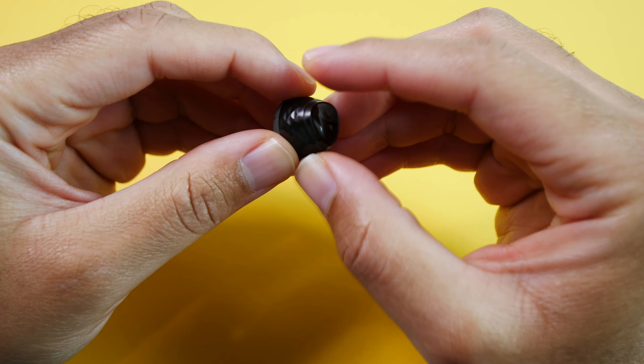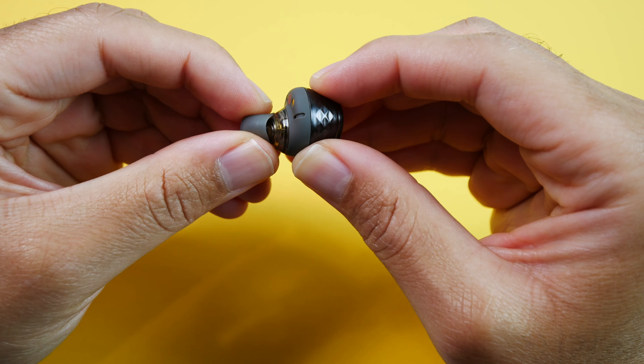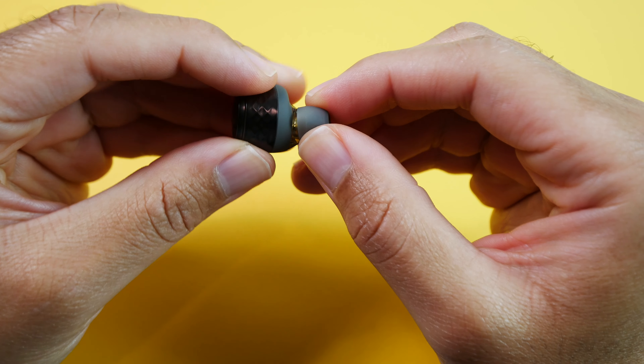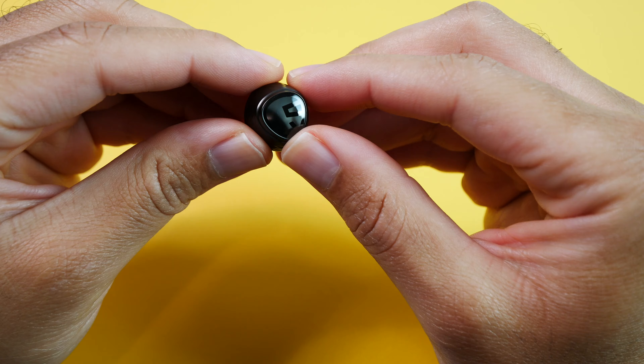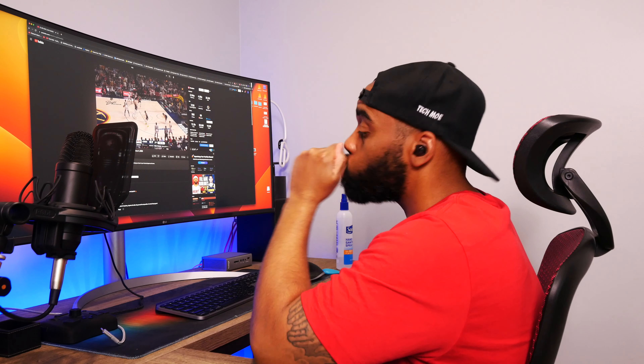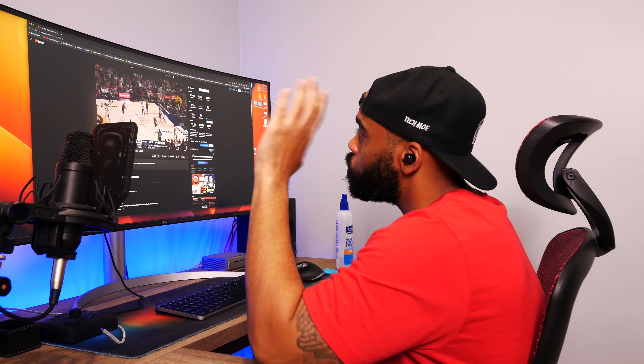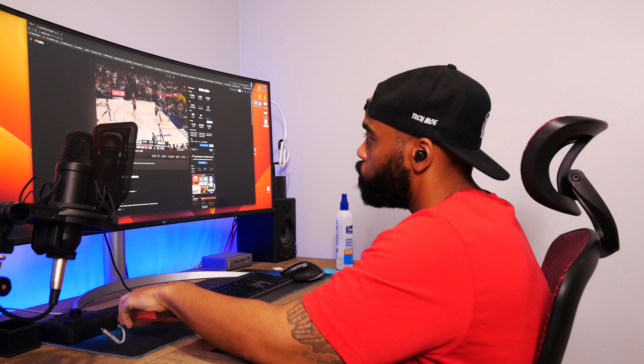Moving on to the earbuds, the design is okay in my opinion. They have this diamond cut pattern on the outside that does help with gripping them easier. I would not classify them as mini earbuds as they do stick out quite a bit and take up a good amount of space in the ears. However, they have never felt uncomfortable or overly large in my ears, so I've had no issues wearing them for 5 to 6 hours at a time without any ear fatigue.